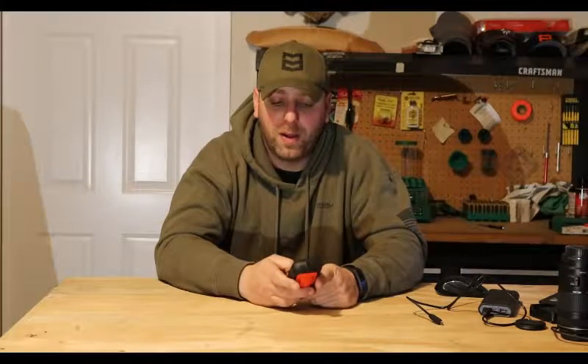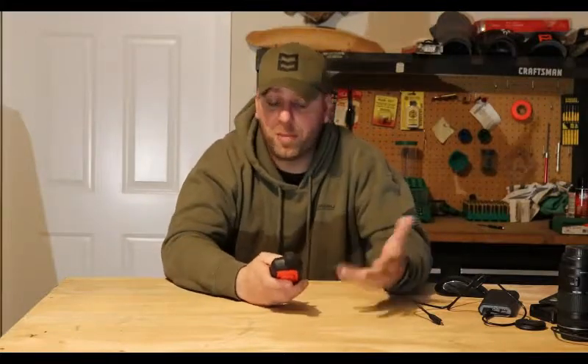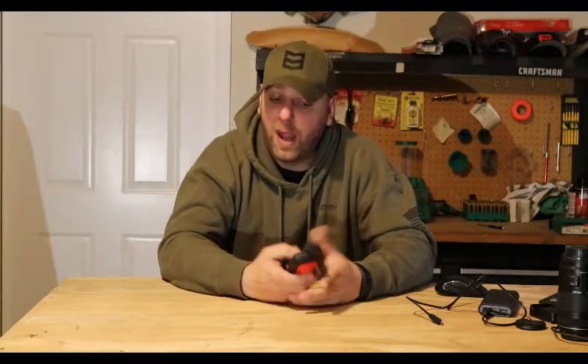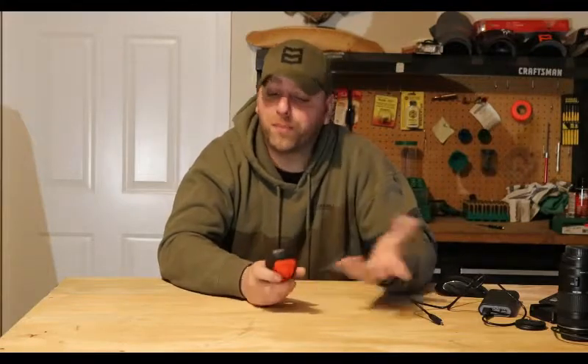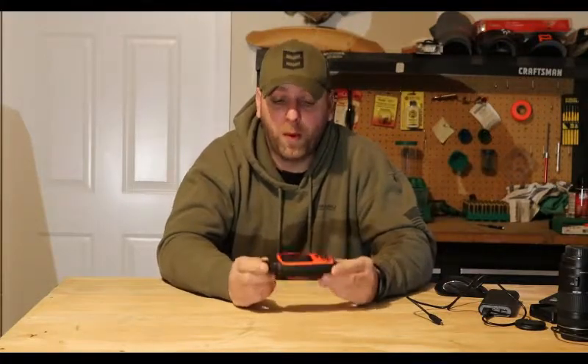I didn't have to use the SOS feature, thank god. The preset messages apparently don't count against your subscription message limit, so I'd send her a 'hey, I'm okay, just checking in' message throughout the day. At night I'd send a couple of messages to let her know everything was good. I did spend a couple nights inside my trailer — if you didn't see that video, the portable hunting camp — and it did not work inside the trailer. But I'd step outside and it worked just fine.